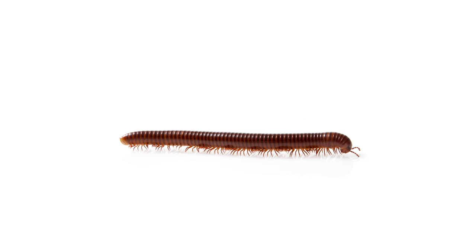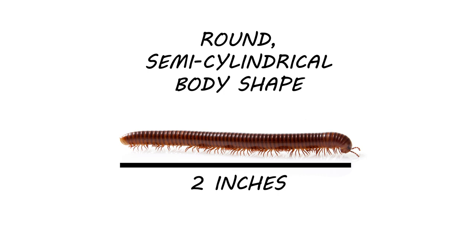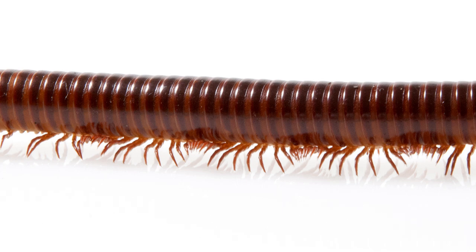Some people may mistake centipedes for a similar pest — millipedes. Though they seem like similar pests, it's important to distinguish the two as they are different arthropods with different habitats, behaviors, and treatment methods. Millipedes can grow up to two inches in length. Their bodies are semi-cylindrical in shape and typically black or brown in color. They have relatively short antennae and two pairs of legs per body segment.